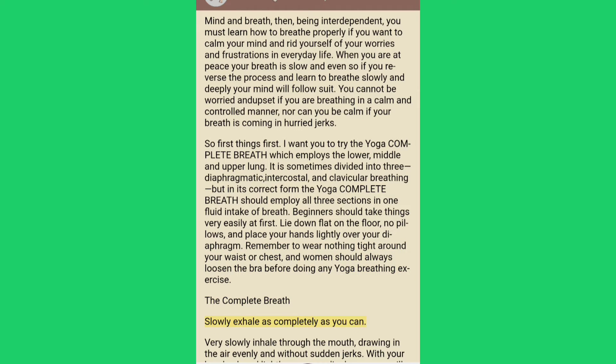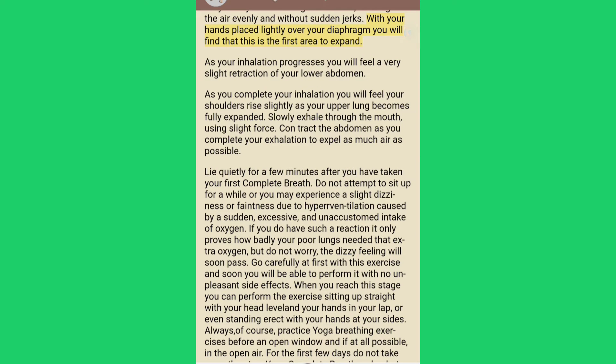The complete breath. Slowly exhale as completely as you can. Very slowly inhale through the mouth, drawing in the air evenly and without sudden jerks. With your hands placed lightly over your diaphragm you will find that this is the first area to expand. As your inhalation progresses you will feel a very slight retraction of your lower abdomen.